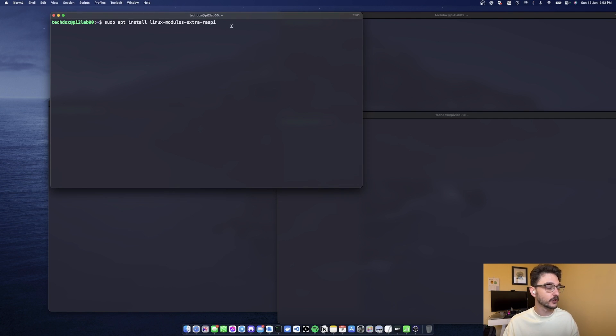Also, if you have an issue trying to get Docker set up on your Raspberry Pis, you might need the linux-modules-extra-raspi package. I needed this module for the networking and whatnot to actually work — for Docker to work on my Raspberry Pis. So if you get issues and errors trying to use Docker, you might need this. I'll have it in the description.